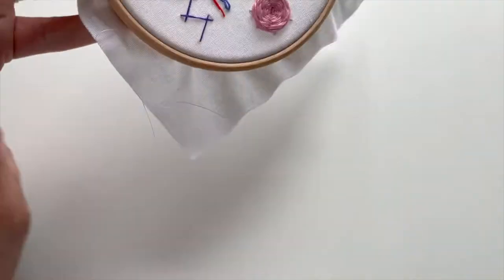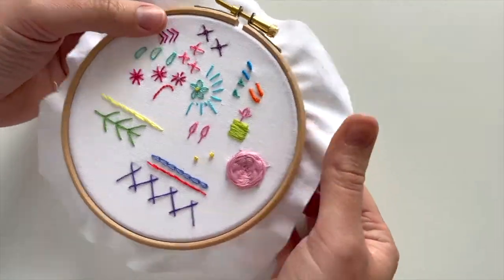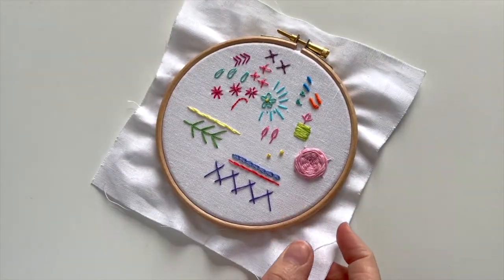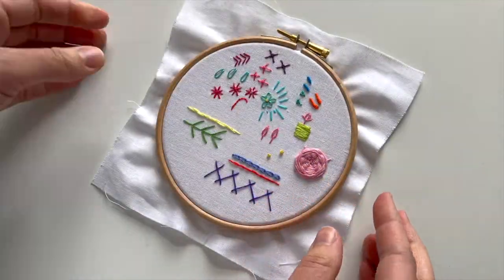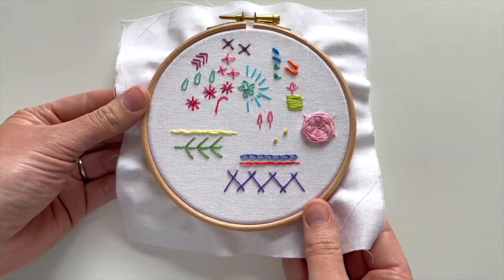And that's it with the bullion knot - hooray! Keep going with it, you've got this, you can do it. You can always come back to it if you need to. As I said, I did mine on my scrappy hoop first, so if you want to have a go on a different hoop before your main project, please feel free, and let me know how you get on.